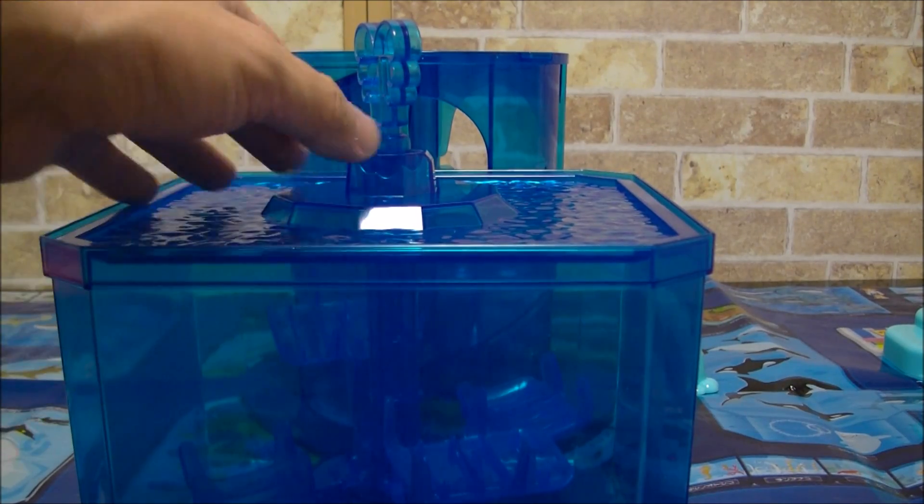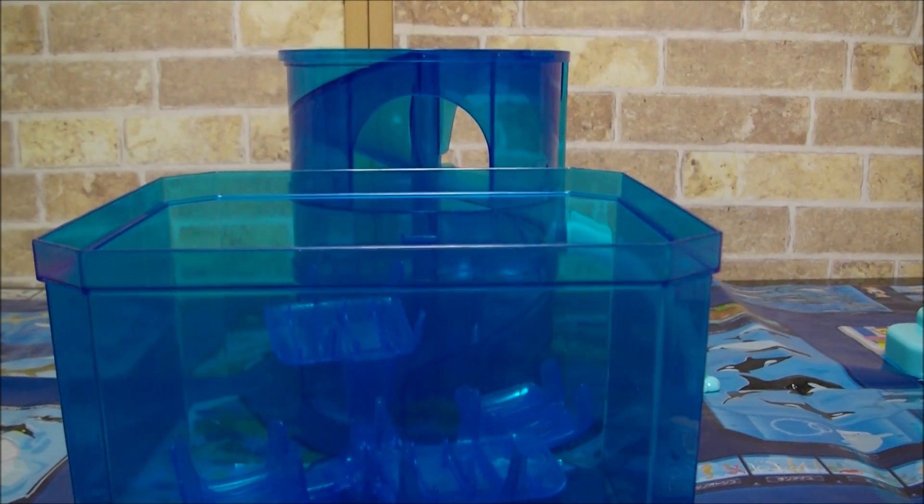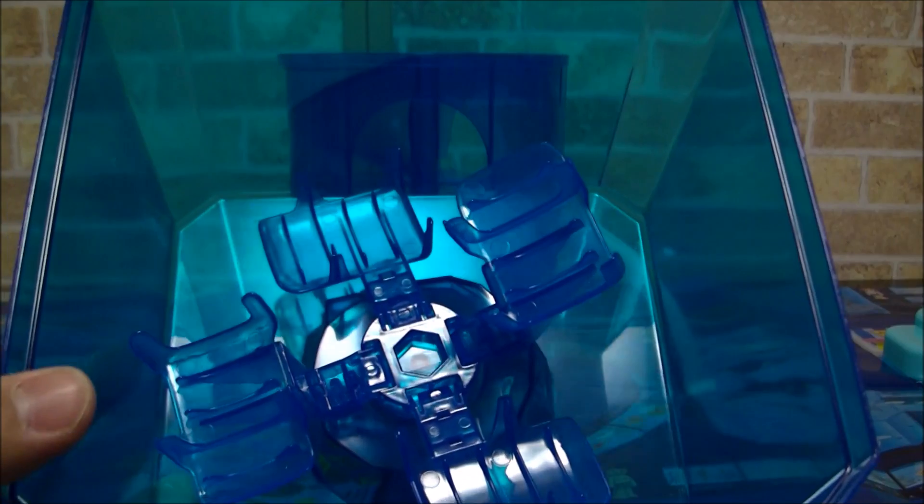まずは大海遊水槽からセットしてみましょう。これ、簡単に取れます。こうやって。中がこういう風にアニアを乗せられる台が付いてますので、こちらの方にセットしていきましょう。